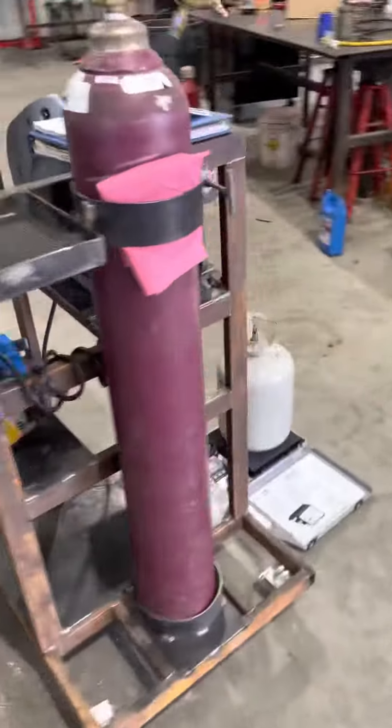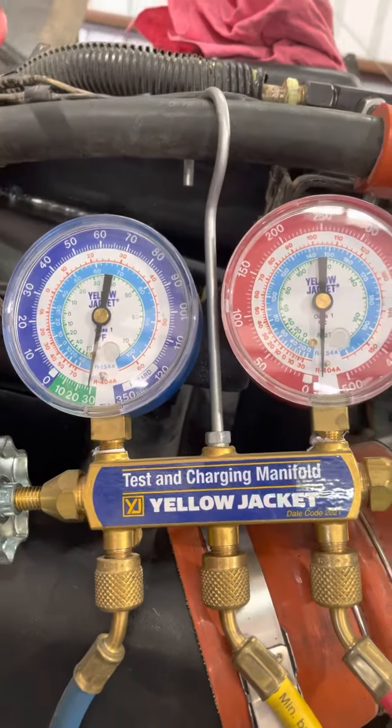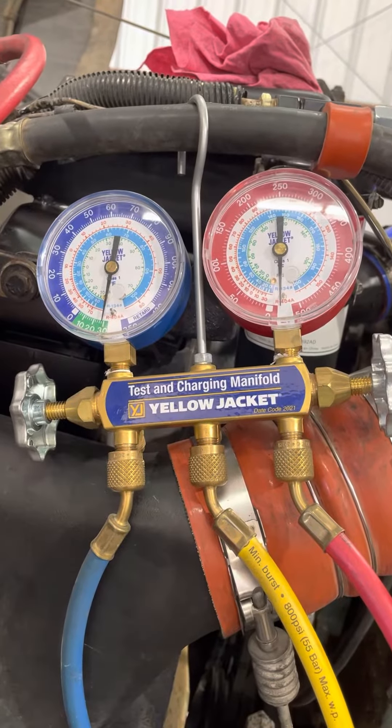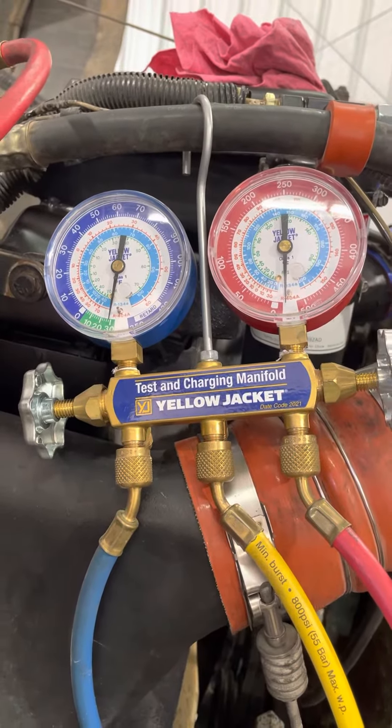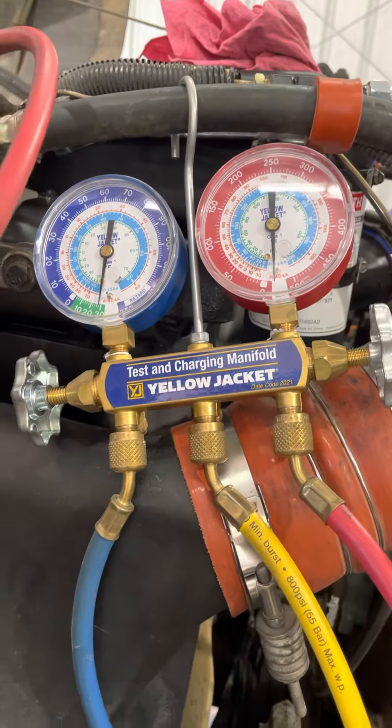Currently pulling a vacuum. Let's see what we got up here. So far so good. I'll let that vacuum pull down for a little while, then I'll shut it off and see if it leaks. I've already charged it with nitrogen, so pretty sure the integrity is good on the system.